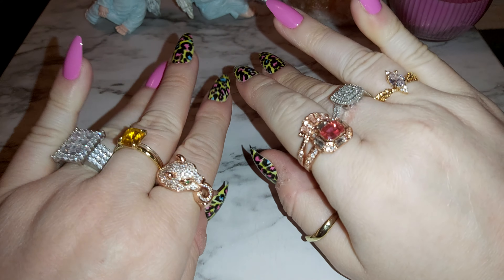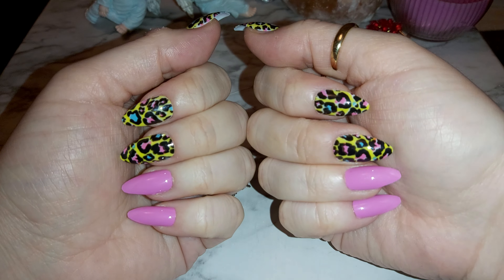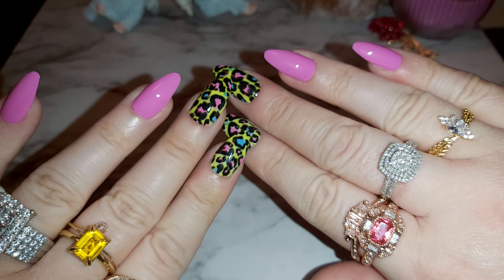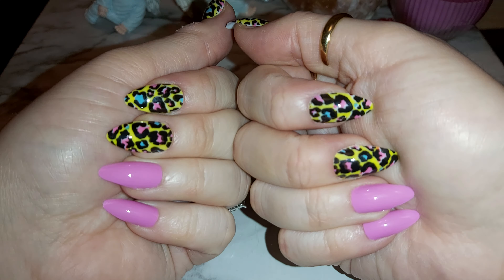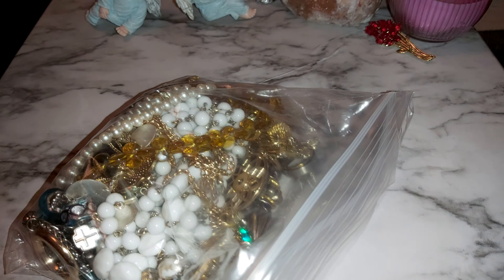Hi there, welcome back to my channel. If you're new here, welcome. I got a jewelry bag for you guys today. These are my nails from the dollar store — got the leopard mixed with the pink. Let me know what you think down below. Hit that like, subscribe, and comment your favorite piece. Let's get started — I'll show you the bag really quick.